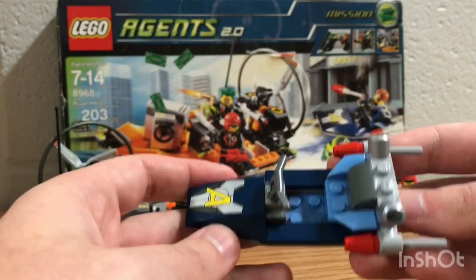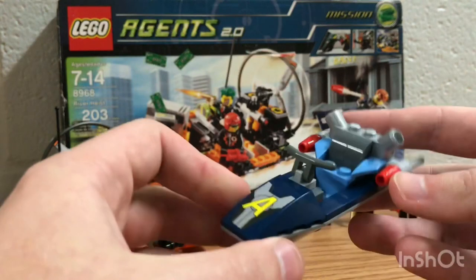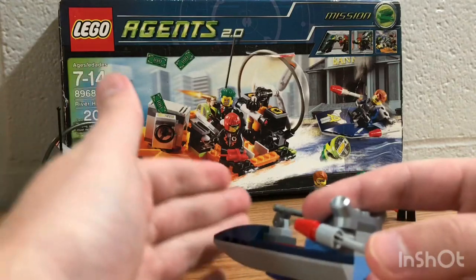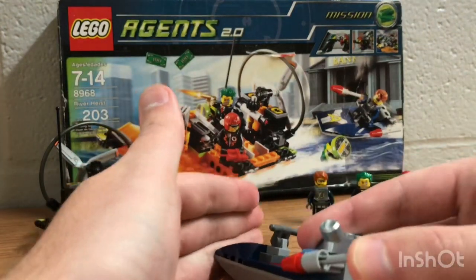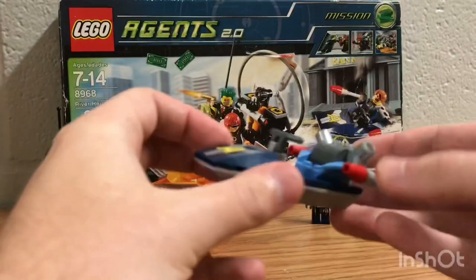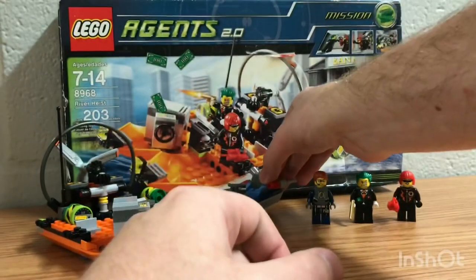First we have the LEGO Agents Jet Ski. It is actually really interesting but it's pretty common — nothing too insane. It's pretty simple. It also has a flick action — I'm not going to flick it all the way so you guys can see. I love this more so than the stud shooters because it's so much better.